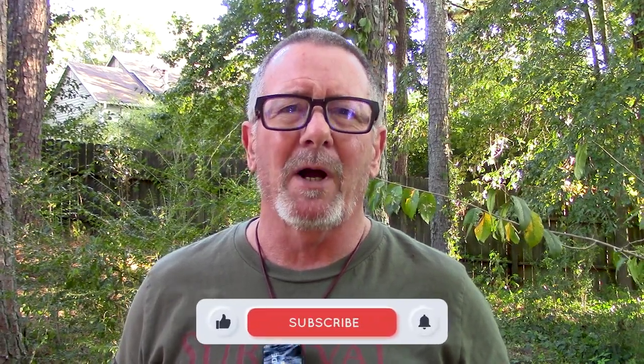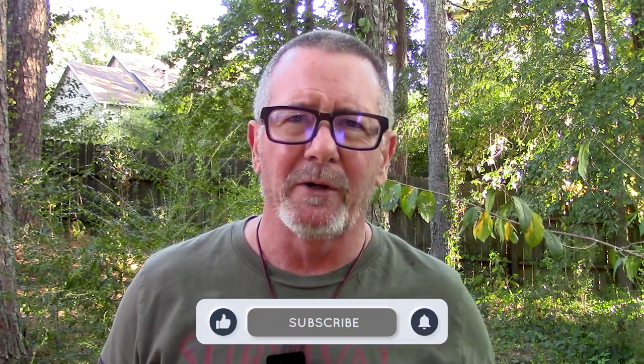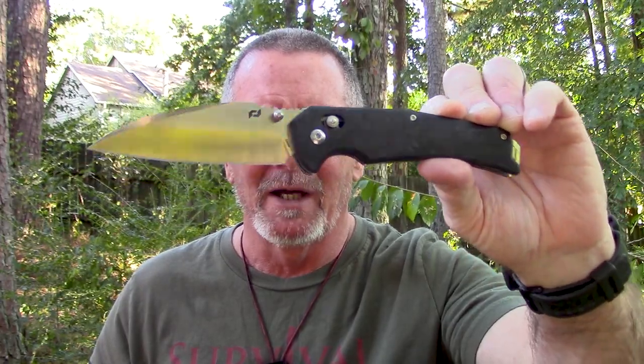Welcome back to Survival On Purpose. My name is Brian. Thanks for joining me, and let me apologize in advance for any noise you hear. They're doing some construction pretty close by here to the Survival On Purpose Worldwide Headquarters, so we're just going to endeavor to persevere. The folks at Schrade Knives were kind enough to send me one of their Radoc folding knives, and this is one of their made-in-the-USA premium knives — their Alpha class knife.